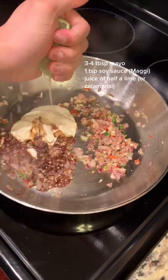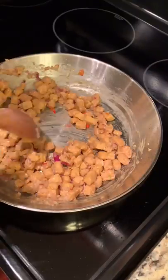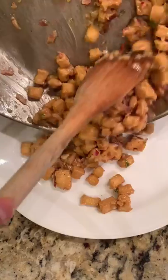For the sauce I added some mayo, seasoned soy sauce, and lime juice. Let it cook for about a minute or so and then add in your tofu. Mix to combine, let it cook for a minute, and that's it.